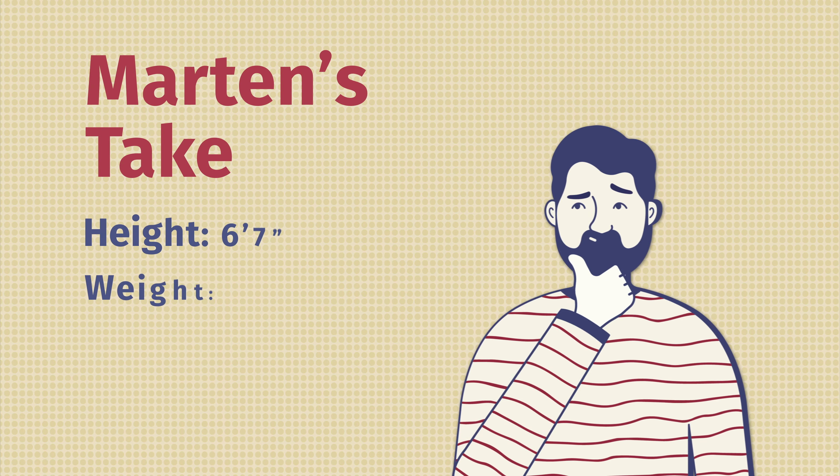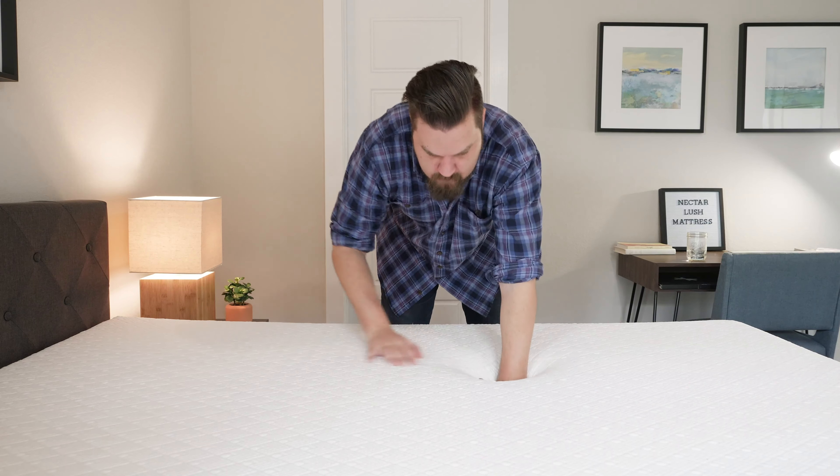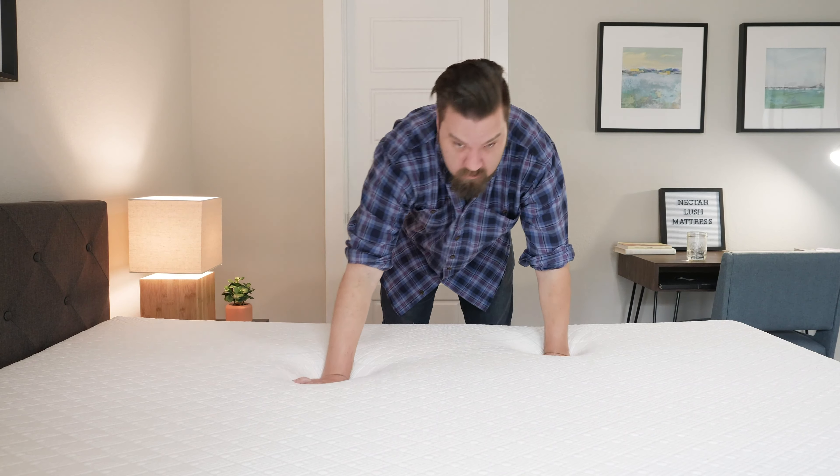Hey guys, Martin here to offer a different perspective. Joe's 5'9", 160 pounds. I'm 6'7", 250 — a larger person than Joe. I want to give my experience on the Nectar Lush mattress. Joe thought it was a 6.5 out of 10 in terms of firmness, and I actually thought it was the same — a 6.5 out of 10. That's because usually I bottom out in a mattress like this and feel more firmness on my shoulders and hips on my side, but I didn't have that experience with the Nectar. Definitely felt it was the same firmness, about medium.